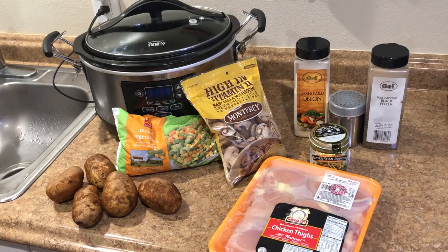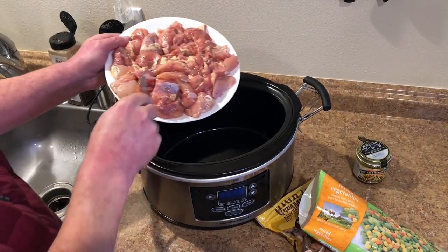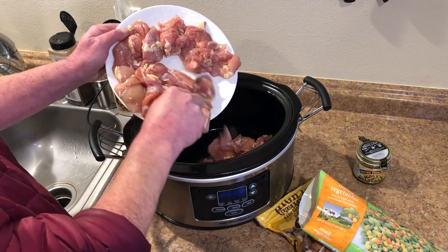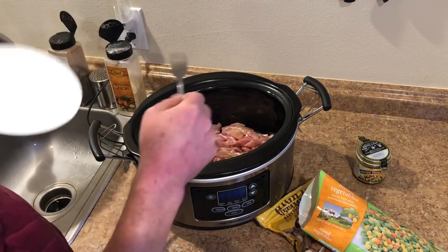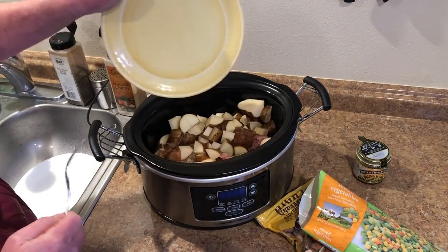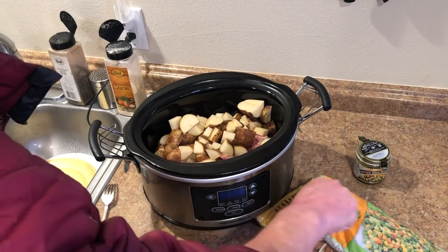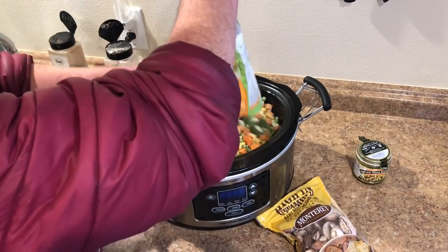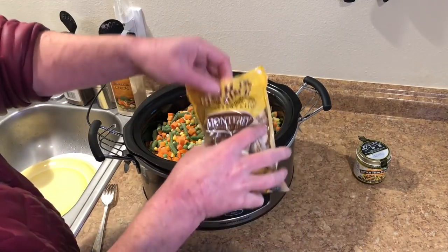My chicken is washed and cut up into fairly big-sized pieces — it'll flake apart after it's cooked so you don't really need to cut it too small. I seasoned that with some salt and pepper and left the potatoes in fairly good-sized chunks as well. I'll dump the whole two-pound bag of frozen mixed vegetables in there and the whole bag of mushrooms.